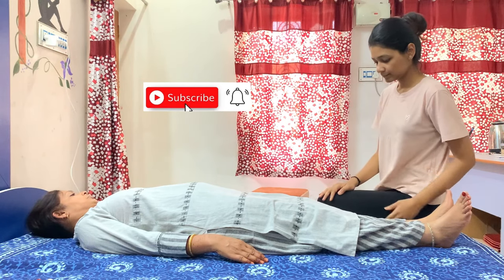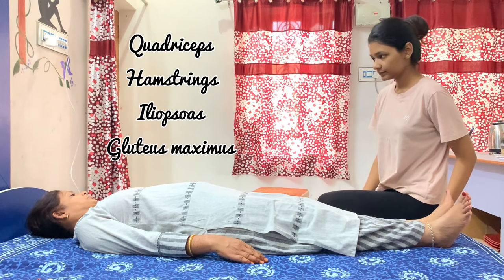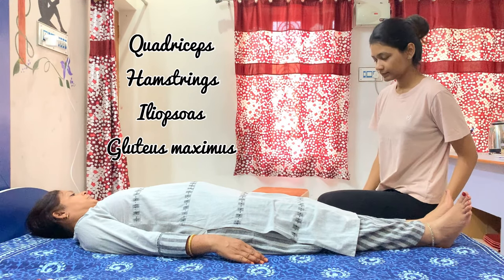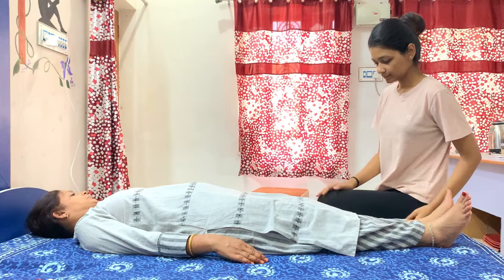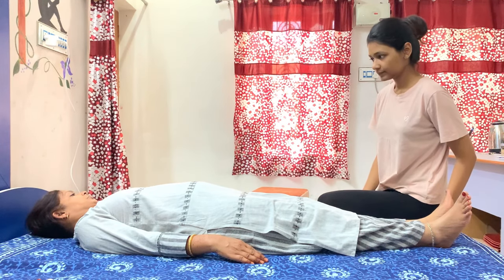Hello physios, today I am going to tell you how to properly stretch the quadriceps, hamstring, iliopsoas, and gluteus maximus muscles. If you want to know, stay tuned and watch till the end.